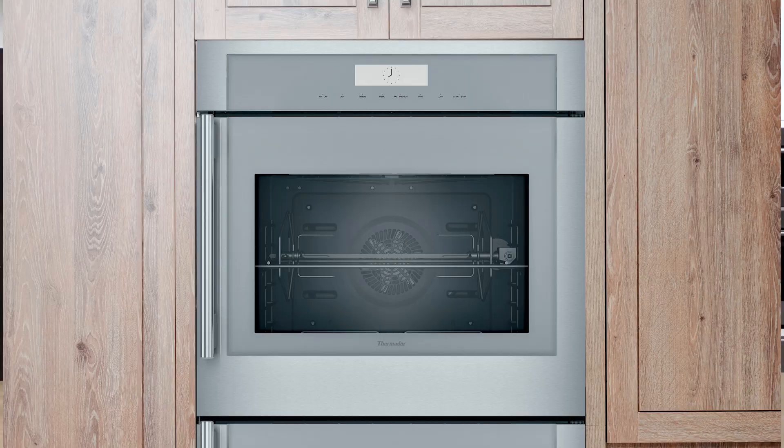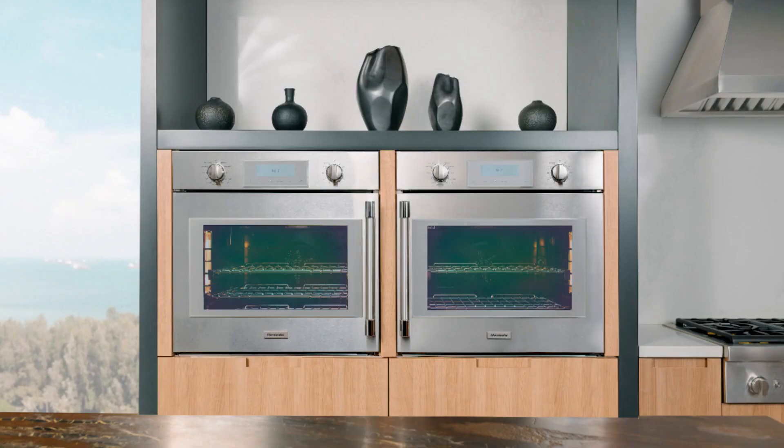And then you have a classic in this category — the Pro handle, which is a chunkier, tubular handle that is super popular as well. That is certainly more towards transitional, traditional, more statement-looking kitchens that want the appliances to be a bit more of a focal point. That Pro look with the knobs and the bulkier handle.